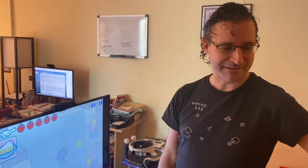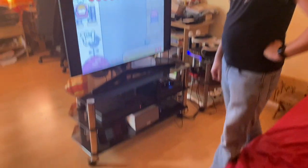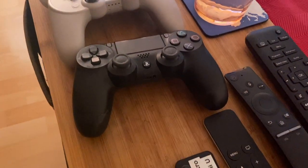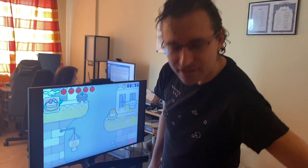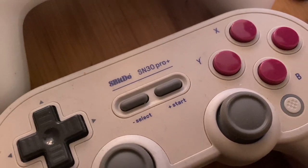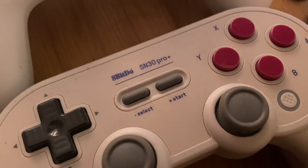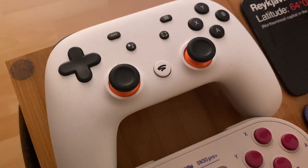So what are we here to do today? Gaming, man! Check out this guy's systems. He's got his controllers laid out for our video game day. We've got a PS4 controller, an 8BitDo SN30 Pro+ controller, and a Stadia controller — so many letters and numbers.